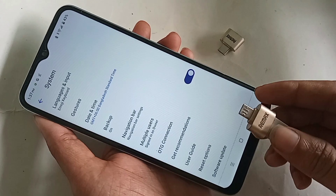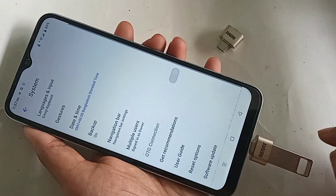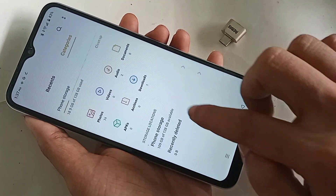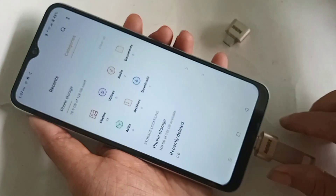Just turn on the OTG Connection option. Once you turn it on, plug the OTG back into your phone and wait a few seconds. Then click back or scroll down.